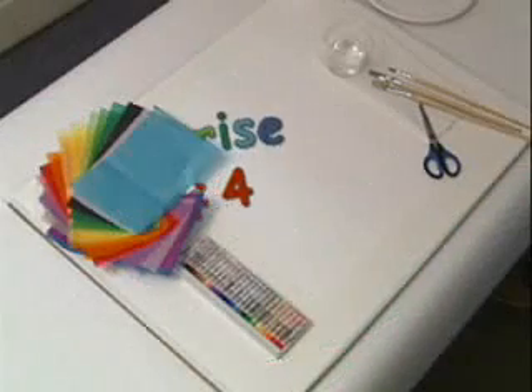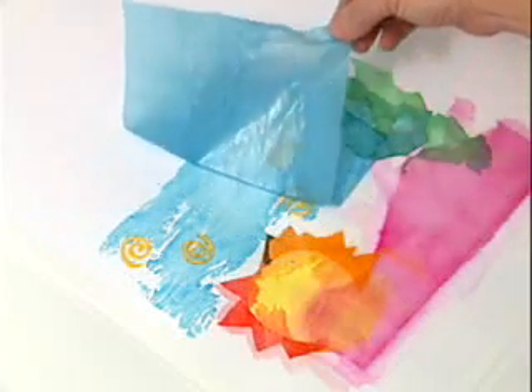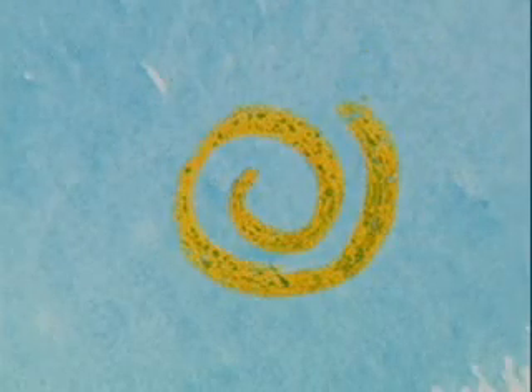and lift it up. Surprise! The art tissue is gone, but the shape is still there. You can also draw with an oil pastel, paint over it with Spectra Deluxe Art Tissue, then remove the tissue, and the oil pastel pops out of the watery color. This is called a Resist.